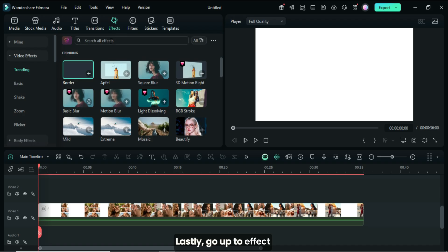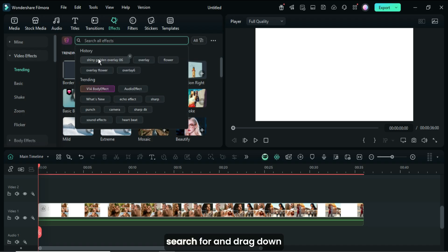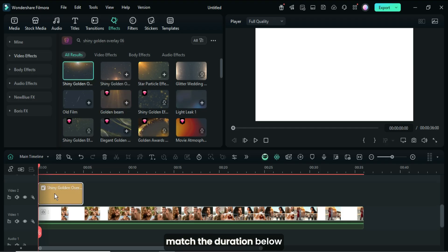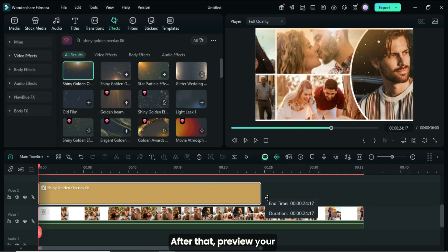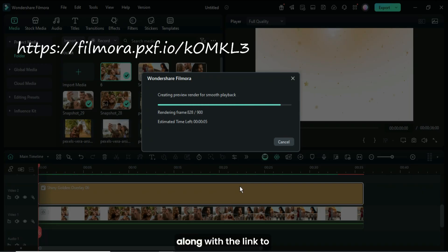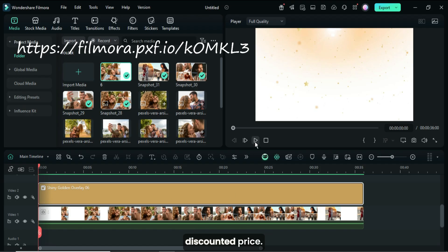Lastly, go up to Effect. Search for and drag down the shiny golden overlay effect above, then extend it to match the duration below. After that, preview your work. Thanks for watching. The template for the tutorial is in the description, along with the link to download Filmora at a discounted price. Have a wonderful day.